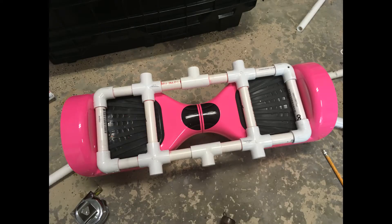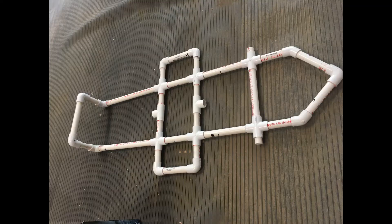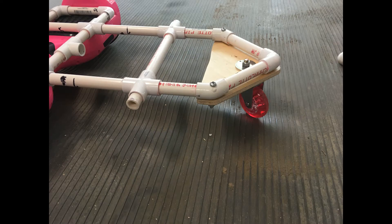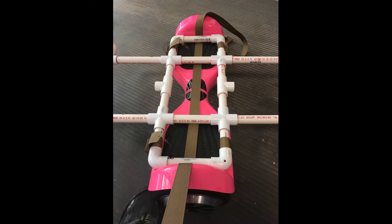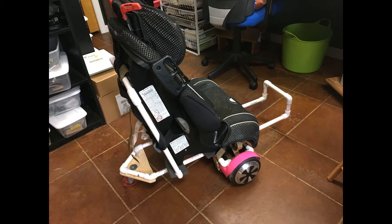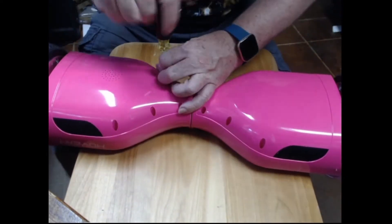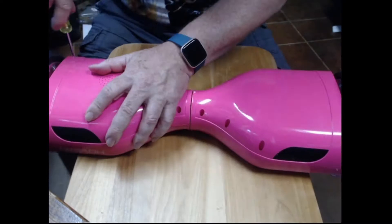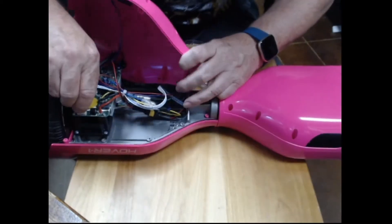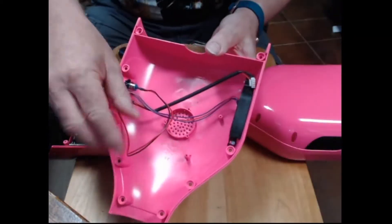Let's get started. Here I am taking the cover off. The side that has the power switch is the master side, so I always do that one first. All the screws come out and lift the cover off gently. If you have a brand new board, one of the holes will be covered by a warranty sticker, so you have to take that off, then unplug the cables.